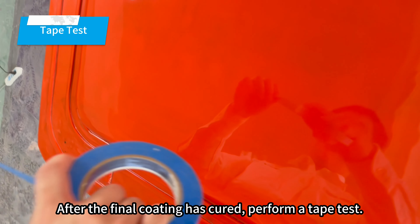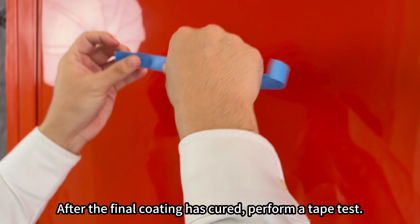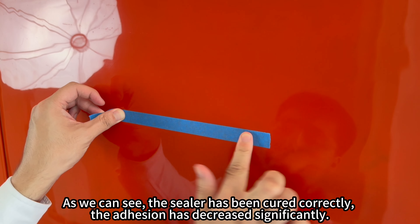After the final coating has cured, perform a tape test. As we can see, the sealer has been cured correctly. The adhesion has decreased significantly.